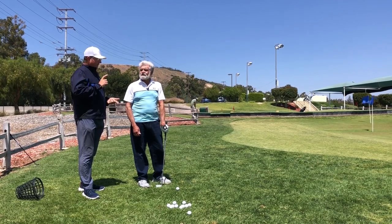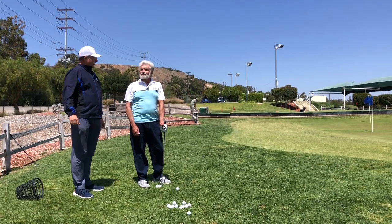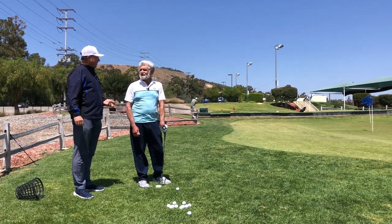Have you ever hit a chip that went three feet in front of you? Yes, or 30 feet over the green. Or 30 yards over the green.